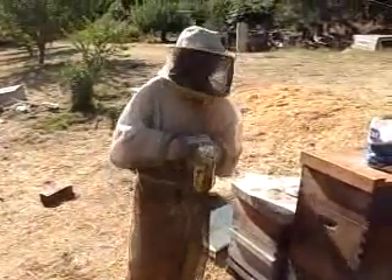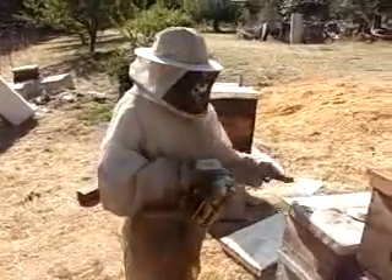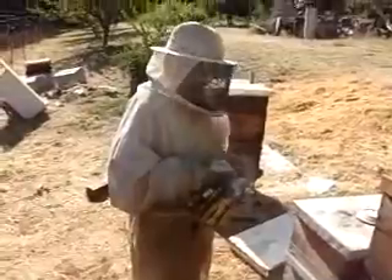We're here to talk about powdered sugar and a hive. It's in July, and normally we have our honey supers on, but I have a colony that I've been building up.